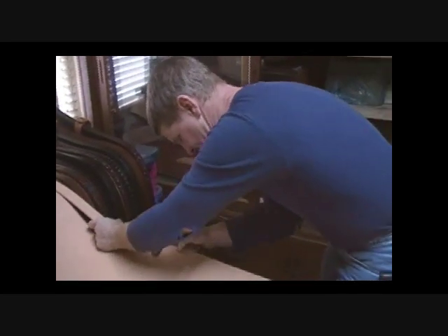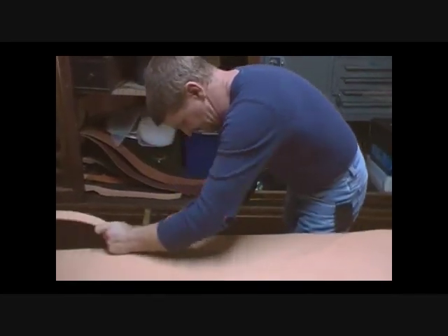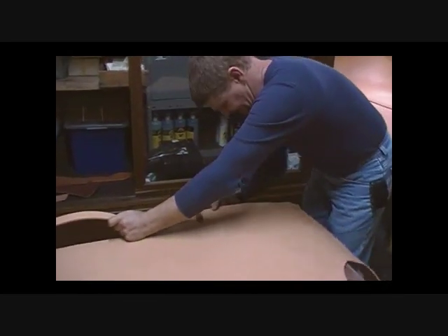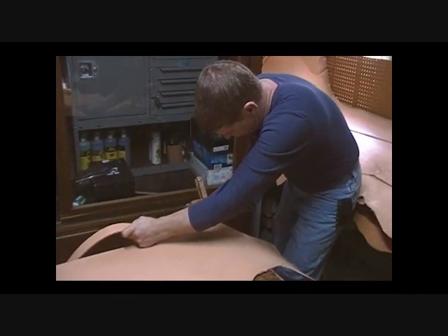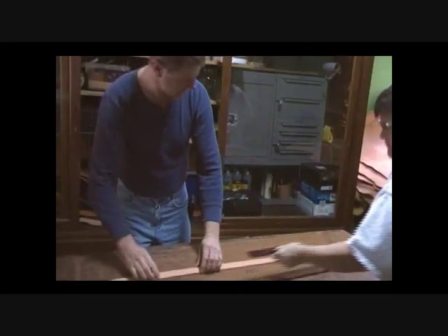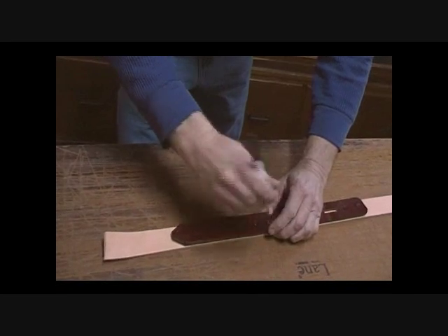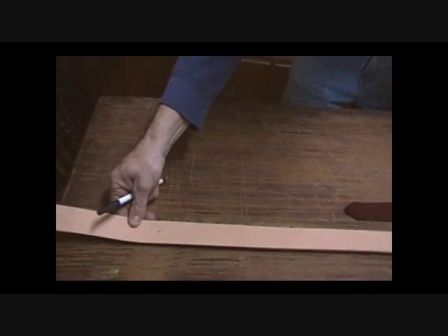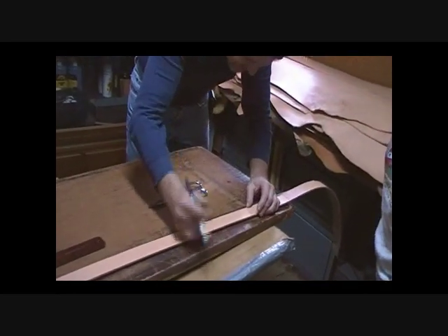We're cutting out some belts and getting ready to size one. We mark the center hole where it's measured from, and the quality seems pretty good up to about a 46-inch waist.